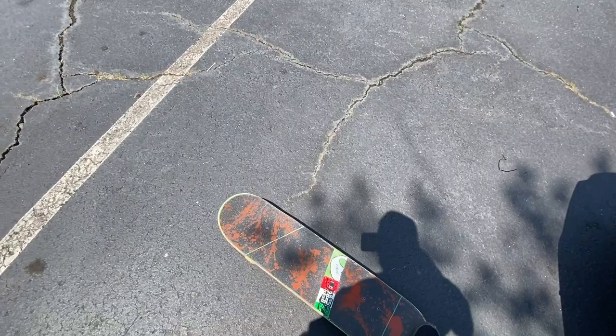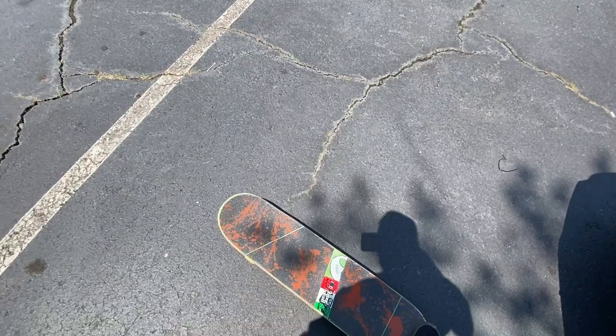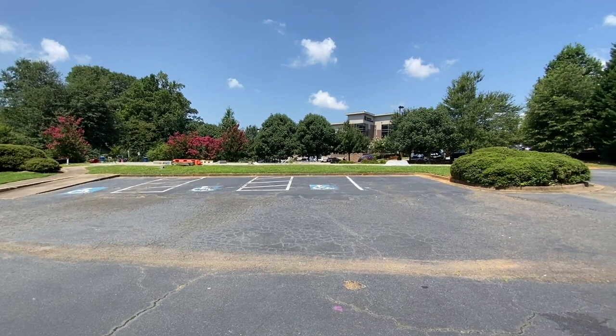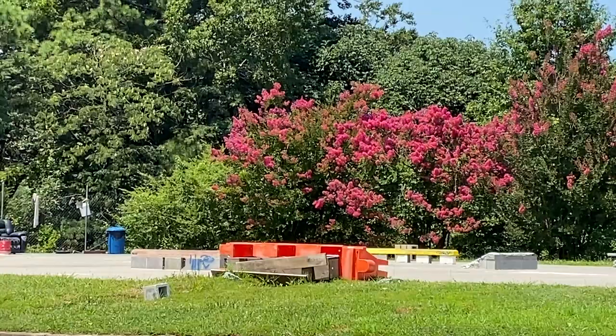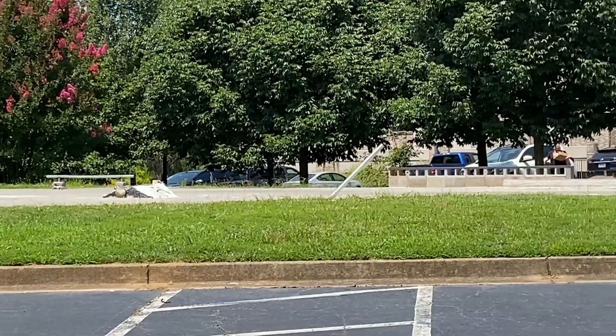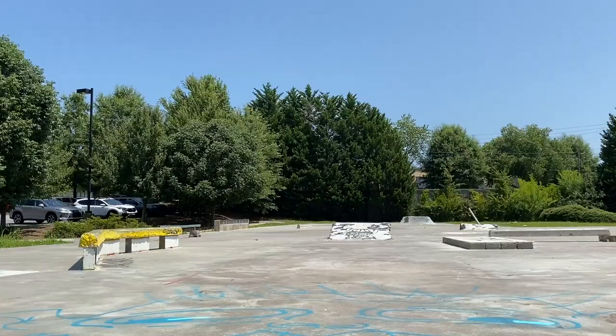Made it to the skate spot. Got this kind of old board and I'm just going to mess around here for a little bit, see if I can get my body moving. This is a DIY spot — some local guys have just brought some stuff up here to mess around on. Not particularly fancy, but a good time.